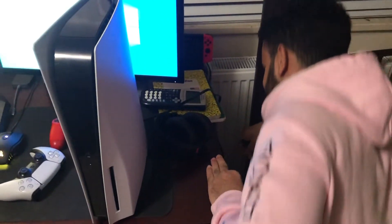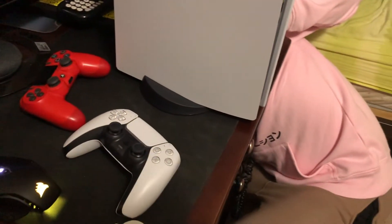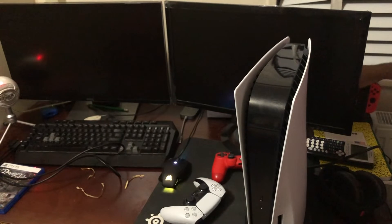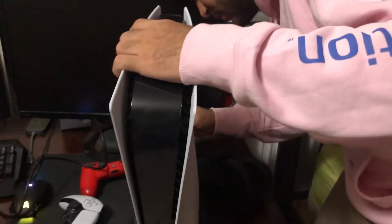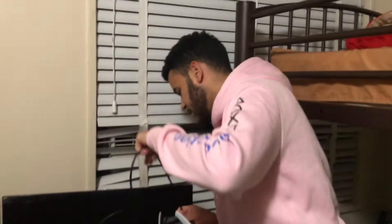I guess you can see it as a PS5 setup video. Let's see what we're gonna do. Let's connect the HDMI cable now to the PS5. I should have done that before — you guys don't need to see that. It's just very standard, you plug in and that's it. No science to that. I'm gonna put it through the back here because it's just seamless.